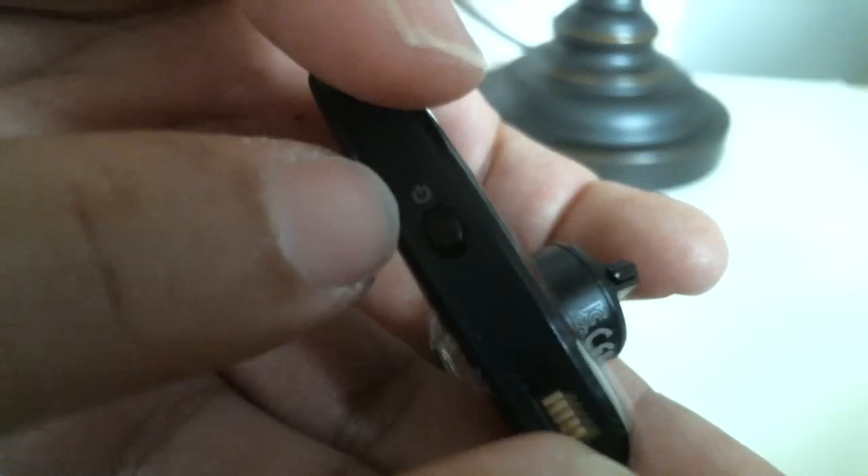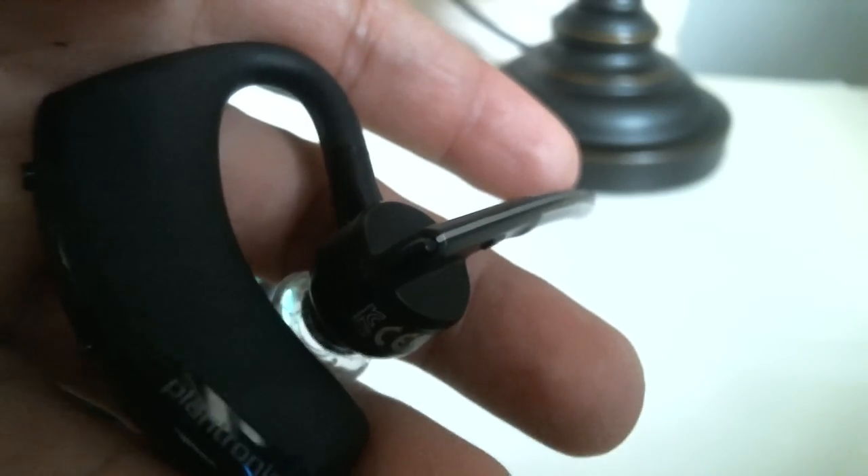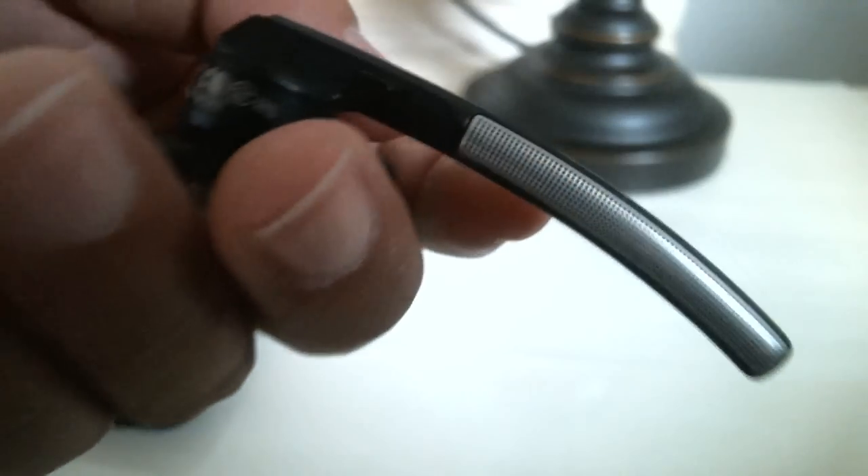To get things started, let's talk about some of the buttons and quickly go over them. As always, the universal on and off button is right there — you'll notice the little symbol. The volume control is over here, and then there's a talk button over here. There's another button there; not too sure exactly what it does, but it does something.